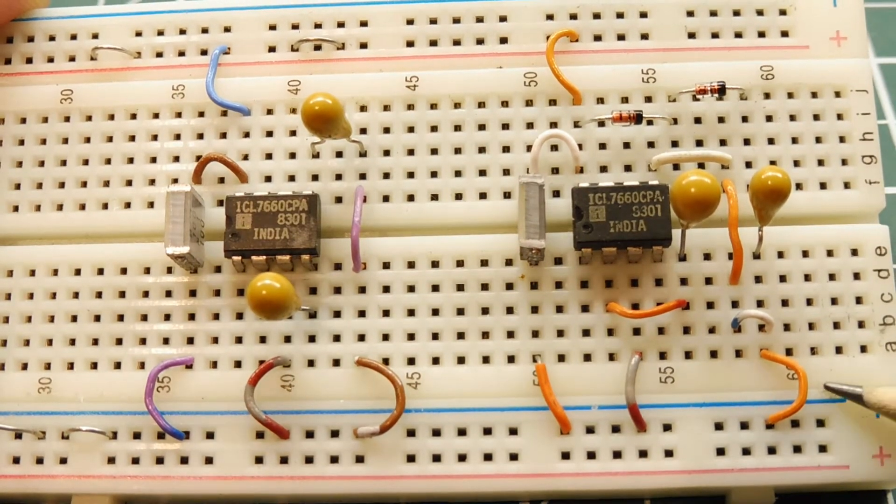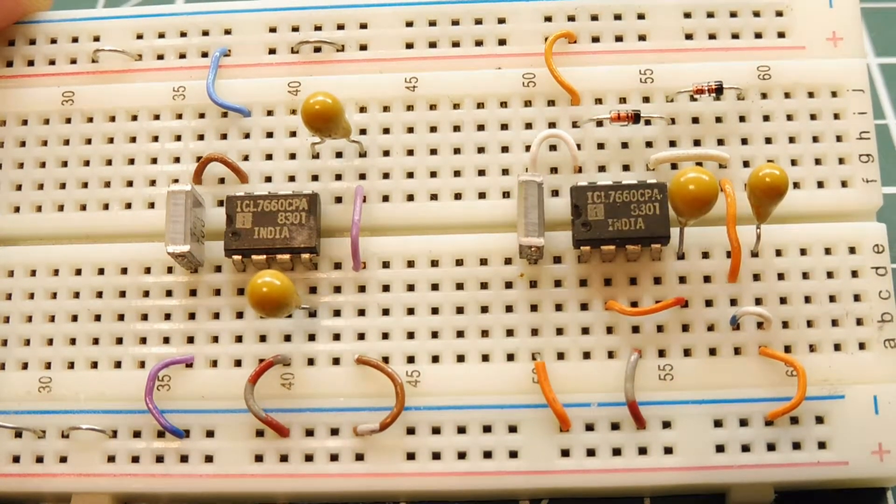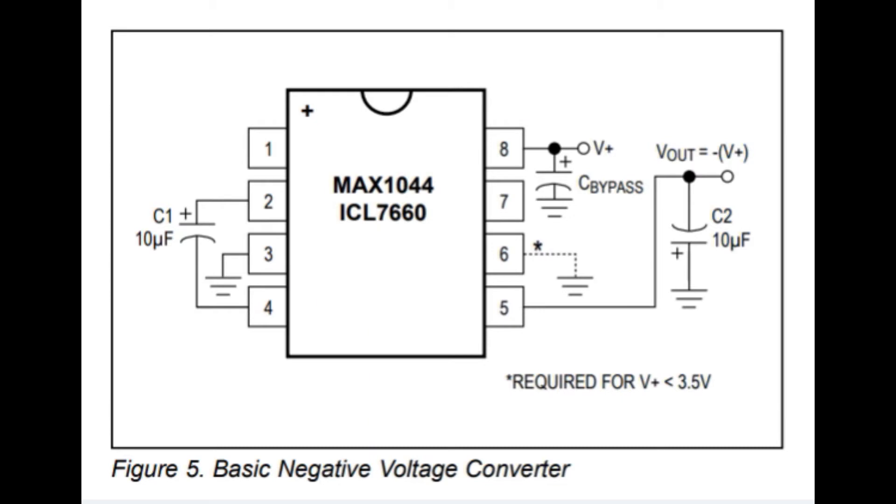These are two handy and simple circuits that are easy to build. Here's the datasheet for the ICL7660 — and if you're using the Maxim chip, it's the MAX1044. This is the negative voltage converter circuit. It's pretty simple — all you need is the IC, an 8-pin DIP chip, with two 10 microfarad capacitors C1 and C2. Those are your charge pump capacitors. You could add a bypass capacitor of 0.1 microfarad from the supply voltage pin 8 to ground. If the supply voltage is less than 3.5 volts, you have to ground pin 6.